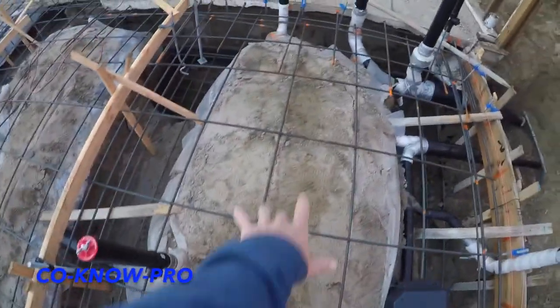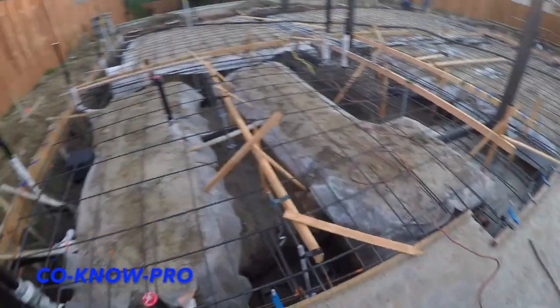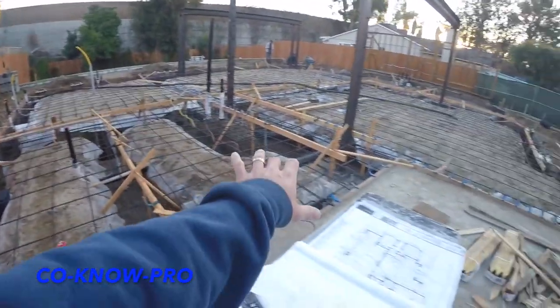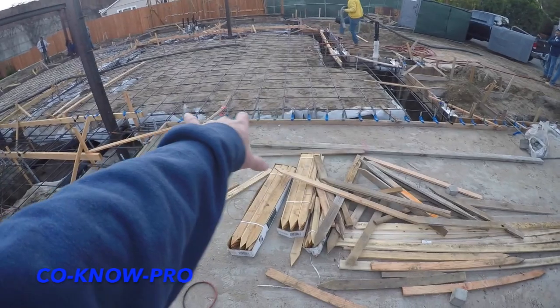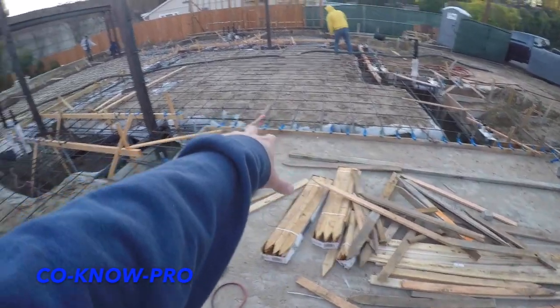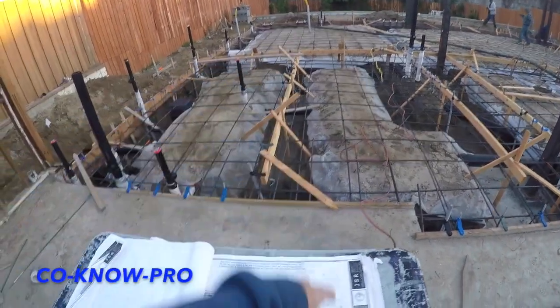When you're walking around this stuff, you want to walk in between the rebar — you don't want to stand on the rebar. All these anchor bolts are eight inches on center because that's calling out for a shear wall. Certain shear walls call out for a different layout for your anchor bolts.